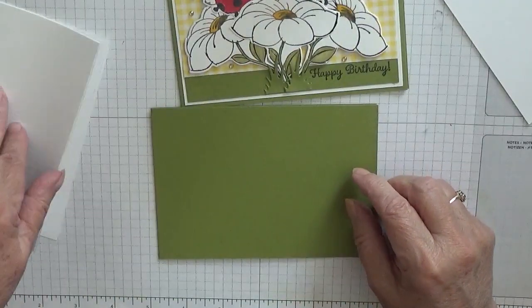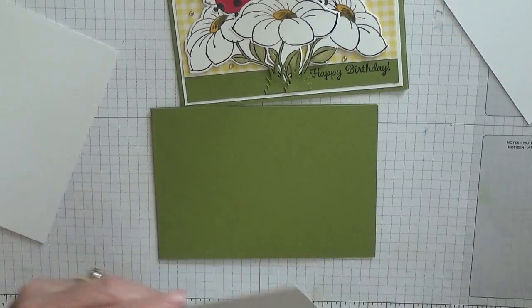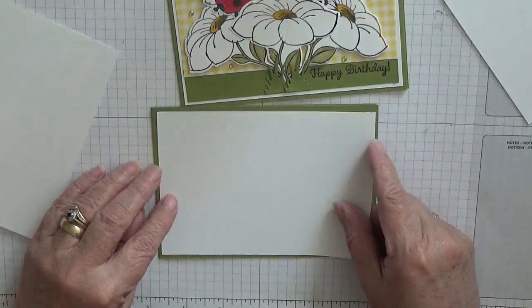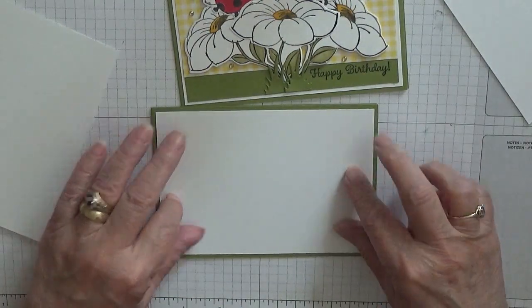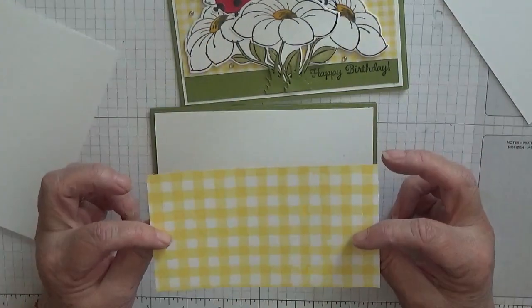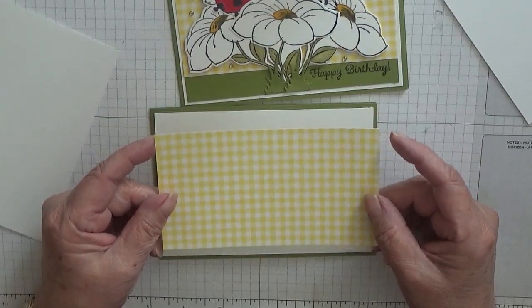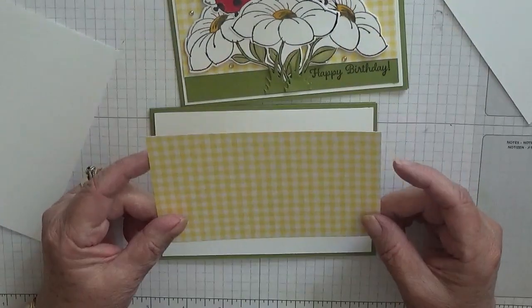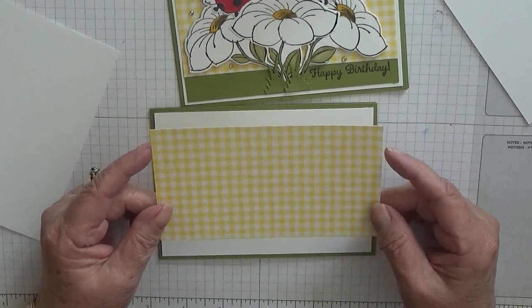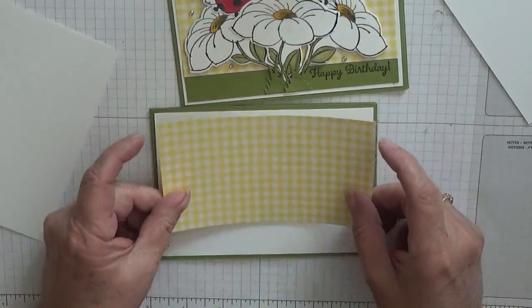I've got a white piece of cardstock — I've got three but I only need two — at five and five eighths by three and seven eighths to go on there. I have a piece of DSP Gingham Gala — or Gala Gingham — the yellow one, Pineapple Crunch. I think that's gold but this measures three inches by five and a half.